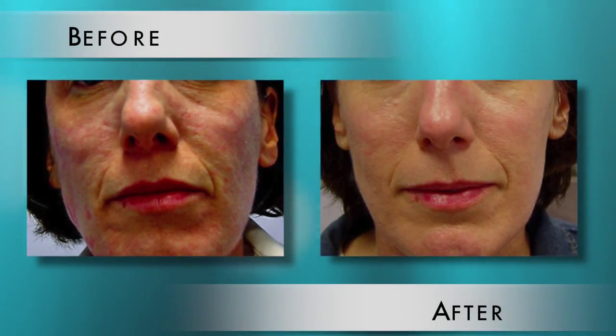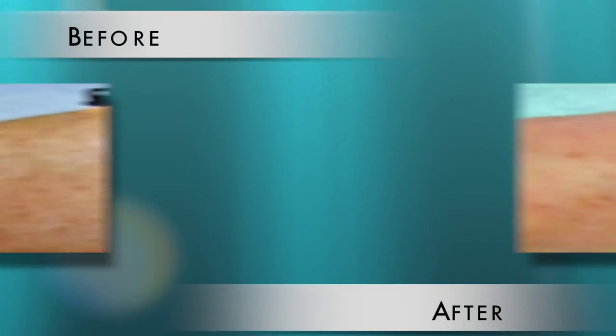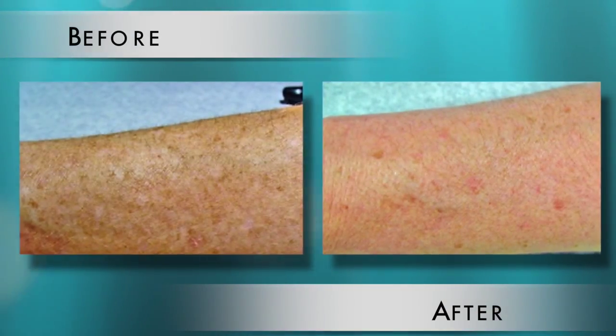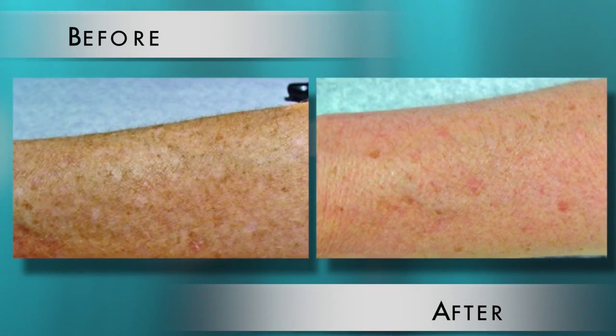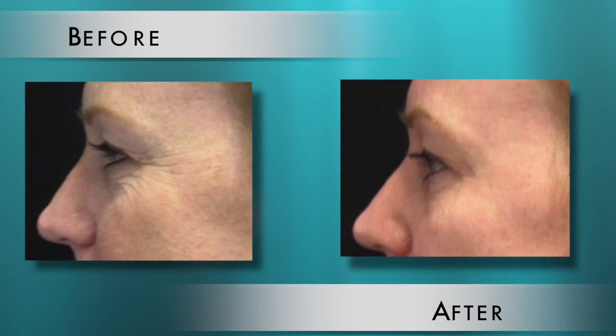Fraxel Dual, which is usually only one treatment, is for discoloration. You do have about a week where you look like you have a dark mask on your face. And then Fraxel CO2, also called Fraxel Repair — that's the big gun. You do one treatment, one and done, but you don't look so great for a week or two.